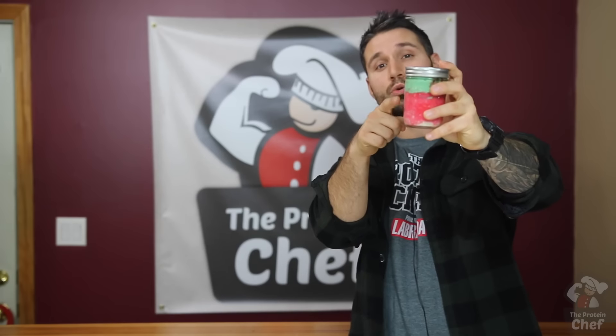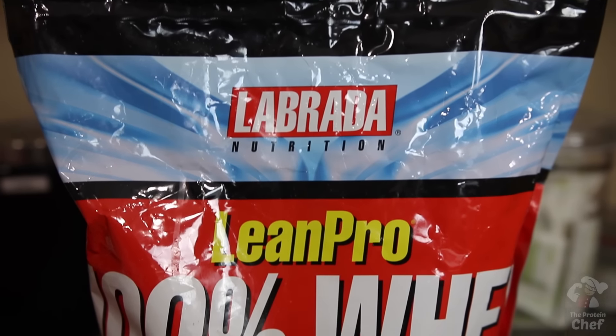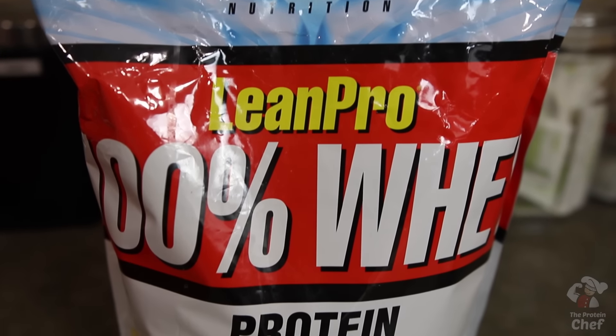What's up everyone? Today we're going to start this month off right with some two layer holiday overnight oatmeal. It's made using some Labrata Nutrition LeanPro 100% whey and it's absolutely delicious. So let's jump right into it.